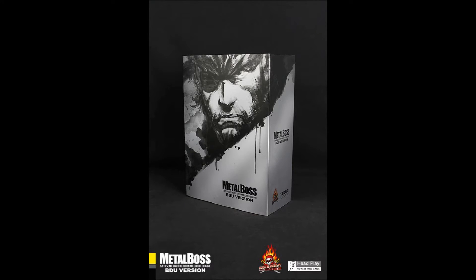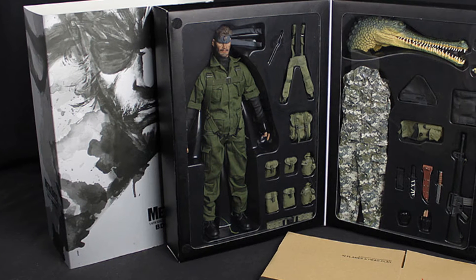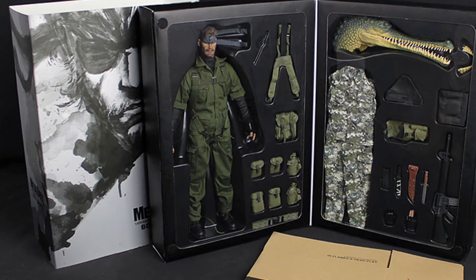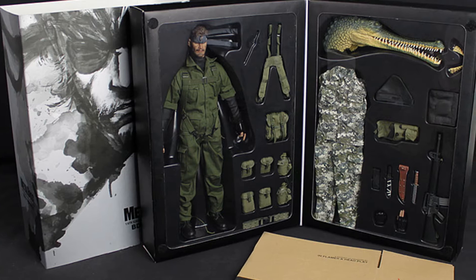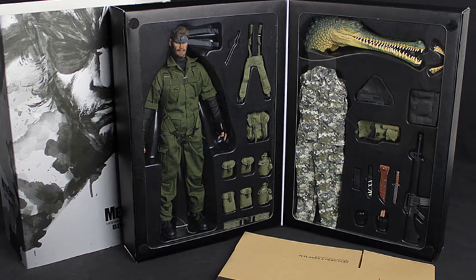The figure is presented nicely in a silver slip case box with nice artwork on the front and on the back. Removing the slip case reveals a box that folds out into two sections. Enclosed in one section is an assortment of accessories, and in the other is the figure itself and more accessories.